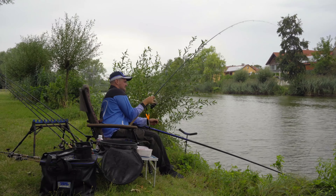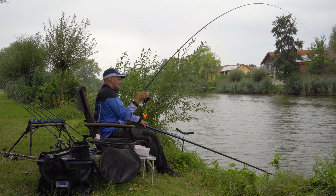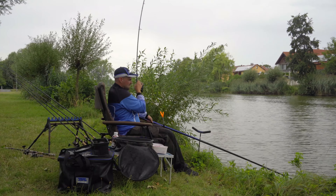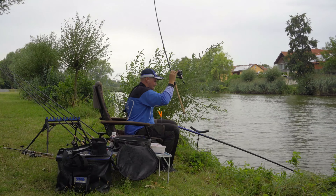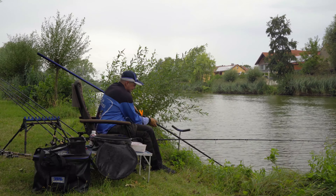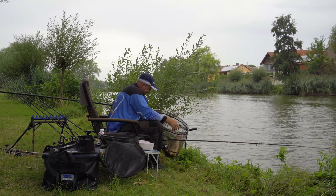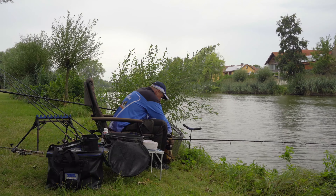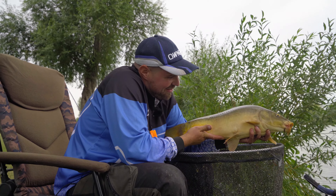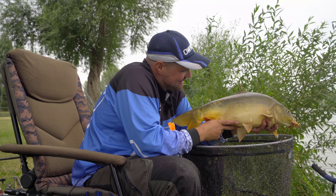Now he goes into the lily pads again, but he comes back out. Yes! I'll stand up and take a look — there we have one. A really beautiful fish, again flawless. And there we have the magnificent fellow. He'll be around three and a half, maybe even four kilos. He definitely put up a good fight. I'm happy it worked out.